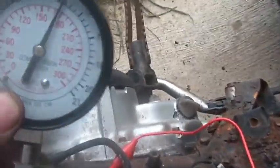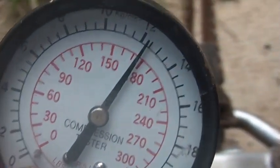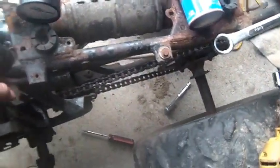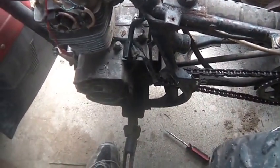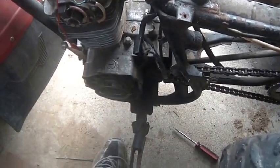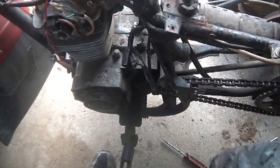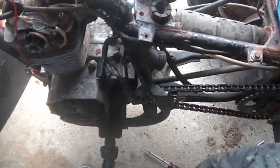I hit the throttle — and if you guys could see that, it went up to 180. I didn't think these things were capable of compression up at 180. So anyway, that's obviously a full-throttle compression test, and if I recall, you're actually supposed to do a compression test with the throttle opened.